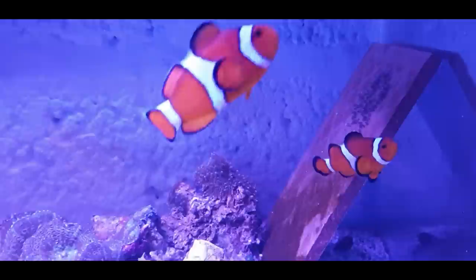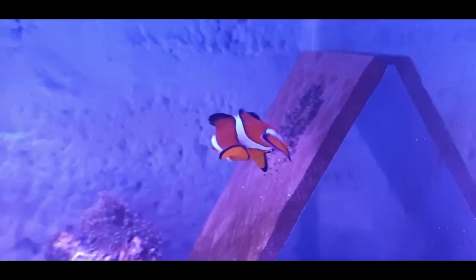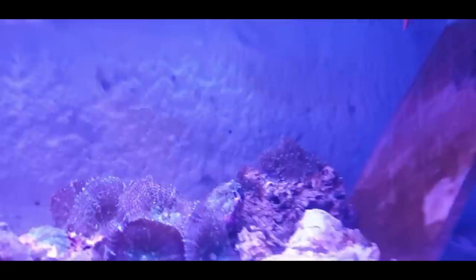Now we're going across to Mr and Mrs and their little babies. There they are — the eggs are super black now and you can see the little eyes in them. It's through the glass at an angle so it's a little hard to see, but you can see those little bellies.